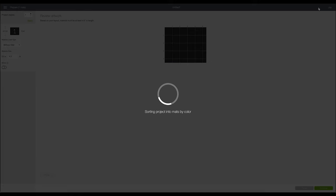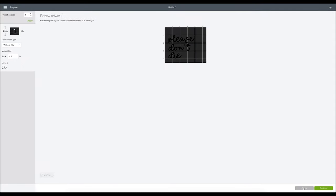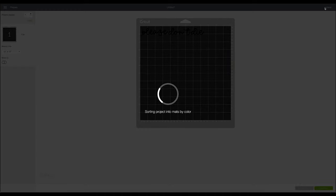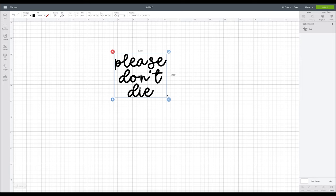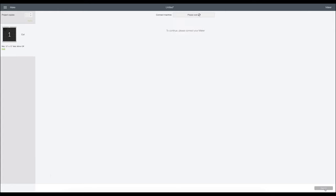If I don't weld and just hit 'make it,' all the pieces are going to be placed haphazardly on the mat and not in that nice alignment we arranged. We are going to use the Maker — you can use any cutting machine for this, but the Maker is what's on my table. So highlight all three pieces — you can see on the right-hand side they are three different layers. Hit weld and they become just one, so this is all one file and it will cut just like this. Now I'll click continue and it will locate my Maker machine, then we'll select our material.